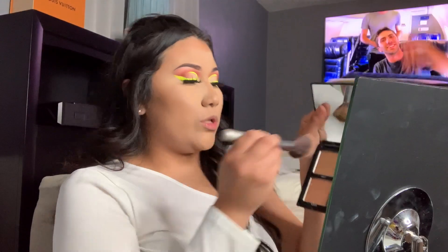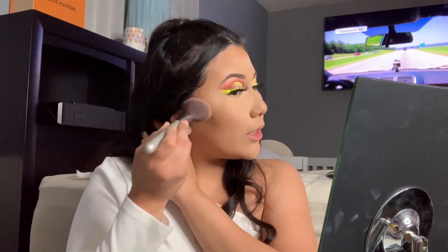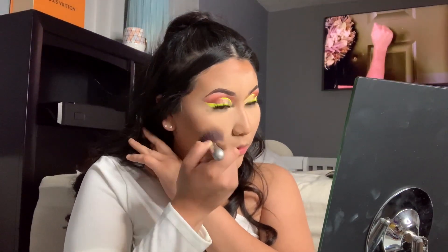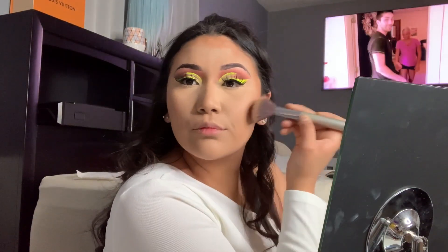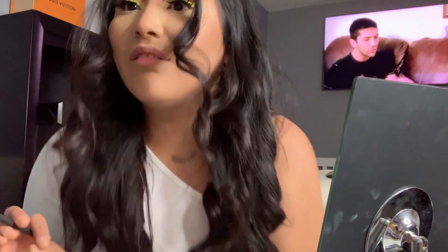With the Morphe contour palette, just pack it on — not so much, but just pack it on — and then once I'm done I kind of like blend out the edges. Now we're gonna go in with 'Thick Skin.'